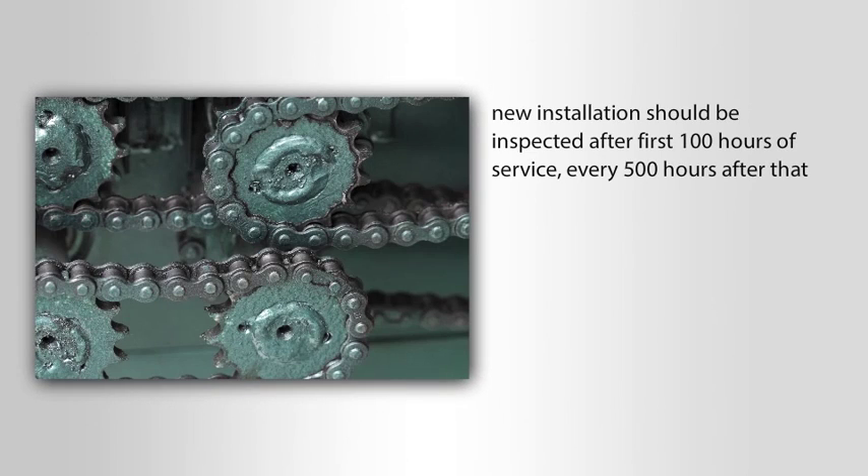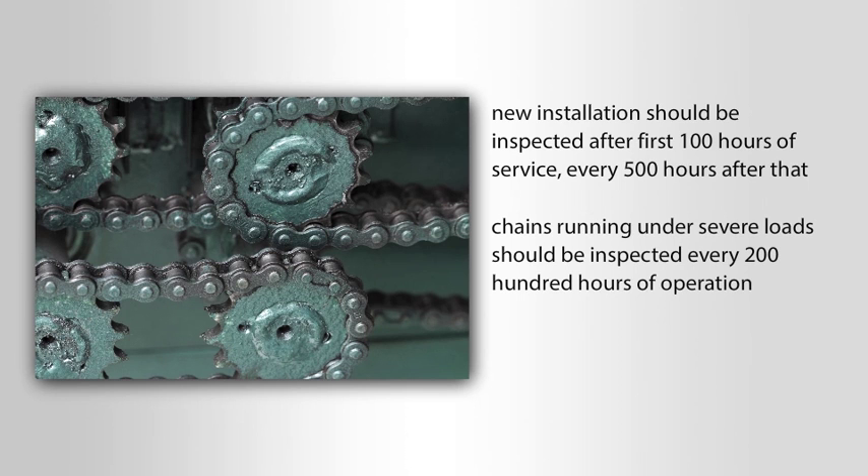New installations should be inspected after the first 100 hours of service, then every 500 hours after that. Chains running under severe loads should be inspected after every 200 hours of operation.